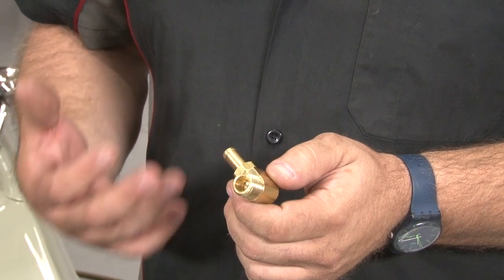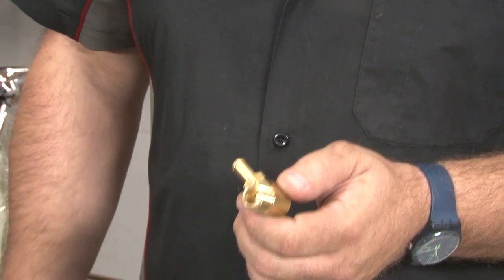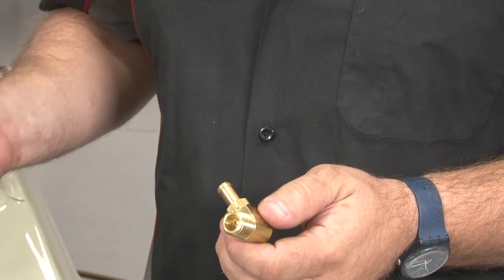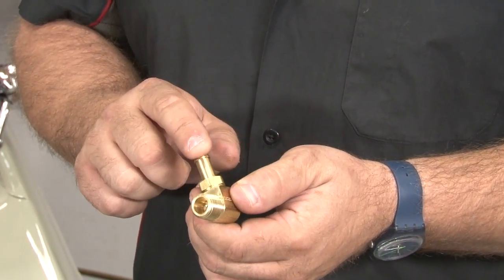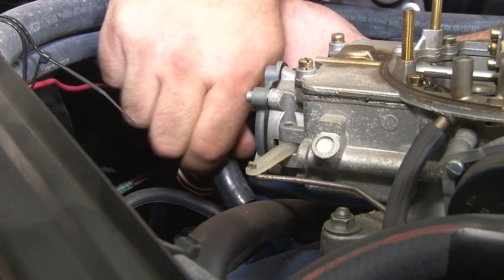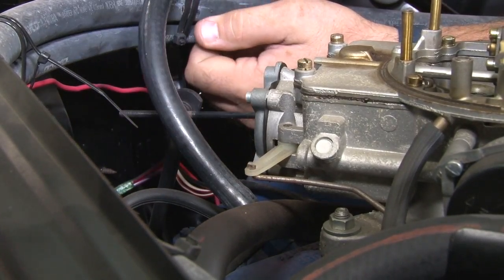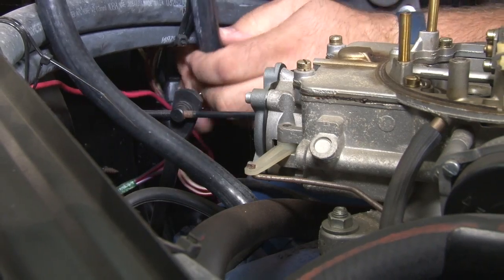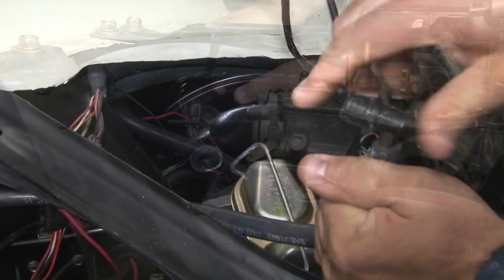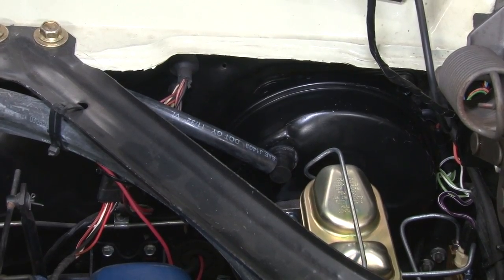The last step in the installation process is to get vacuum to the booster itself. You only need at least 18 inches of vacuum for the brakes to work properly. Master Power provides a fitting to go in the back of your intake manifold. In the case of our 68, this car has an automatic and air conditioning, so it already has a fitting on the back with an open port that we can plug into. Connect the vacuum line to the back of our manifold and fish it over to the booster itself, finding the best way to route it so it doesn't get in the way of anything — and you also don't want it to kink anywhere. Once the vacuum line is installed, the next step is to bleed the brakes, and your installation is finished.